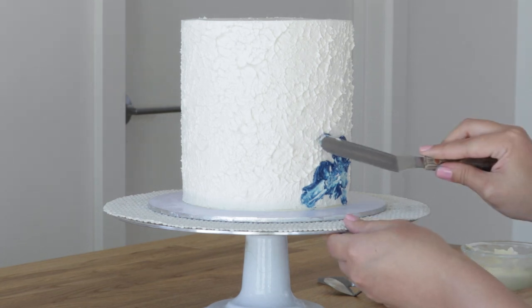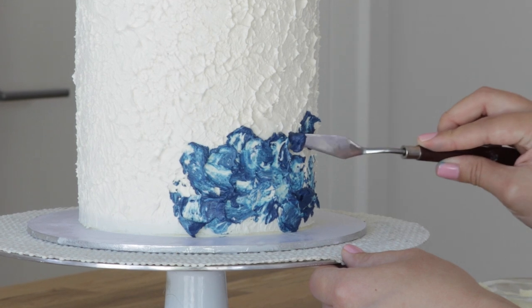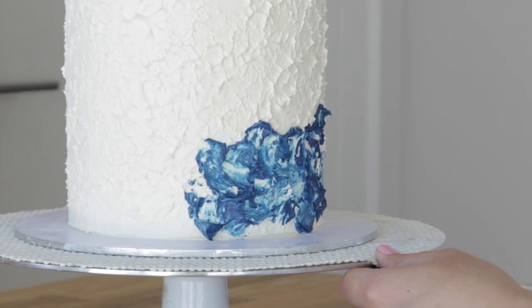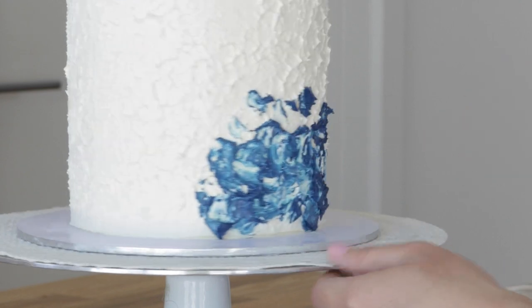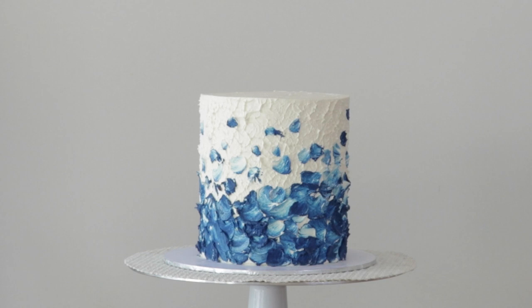This particular technique works better if the cake is at room temperature. I find that when you try to do this on a very cold cake, the oil-painted effect doesn't come up as well. So remember: soft consistency buttercream applied onto a room temperature buttercream cake.